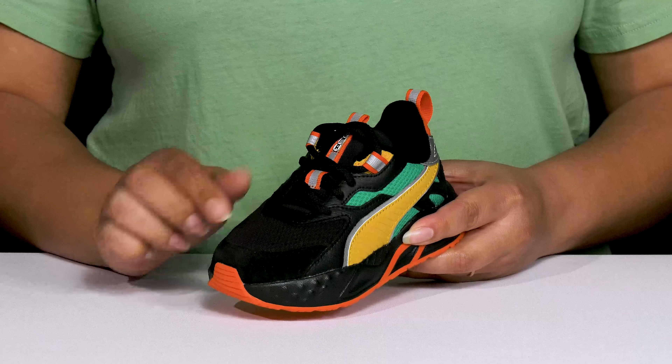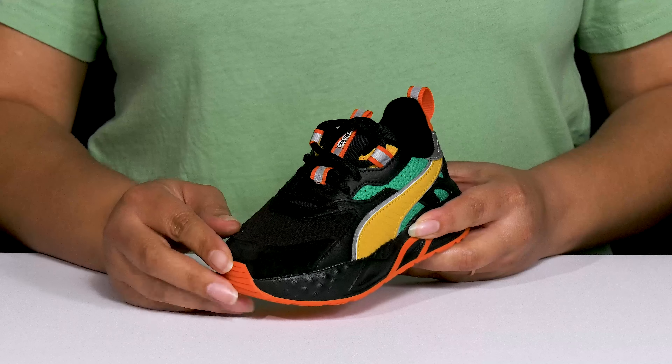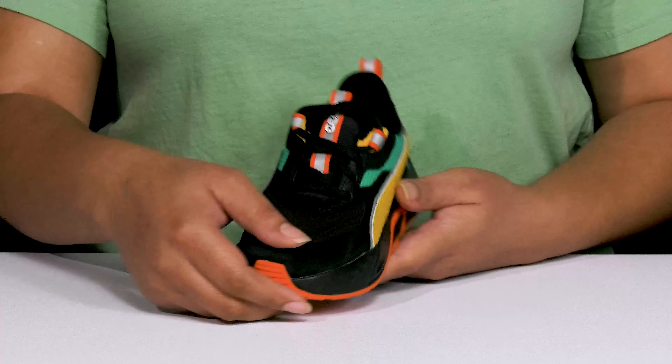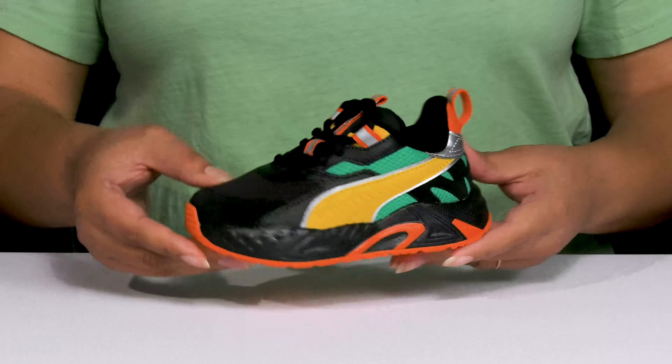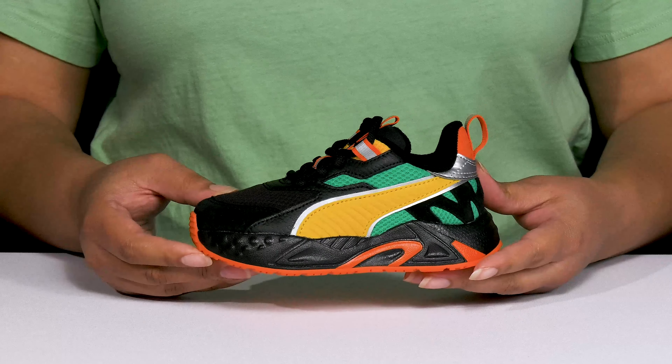They have mesh panels allowing for breathability to keep their feet nice and cool, with reflective details on the tongue and back of the heel to keep them visible at all times. They also have some bold contrasting colors for added style.